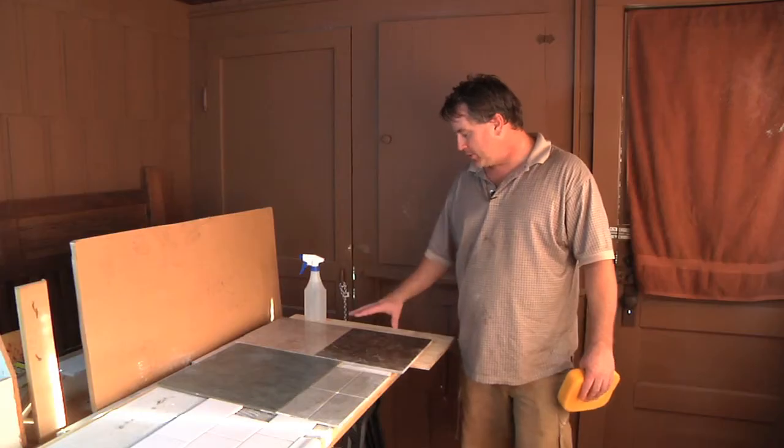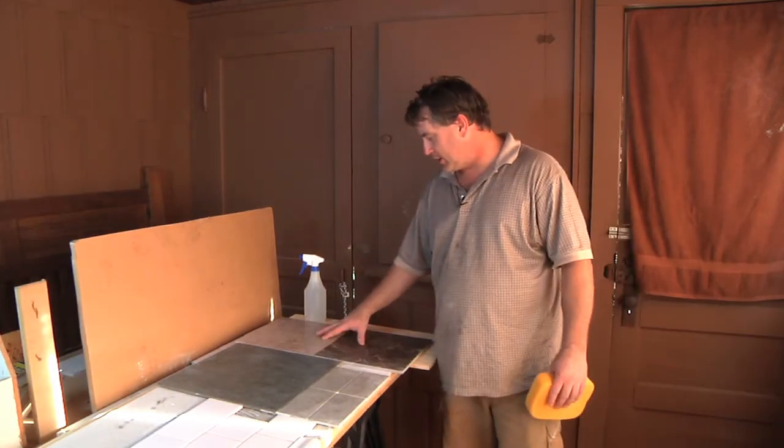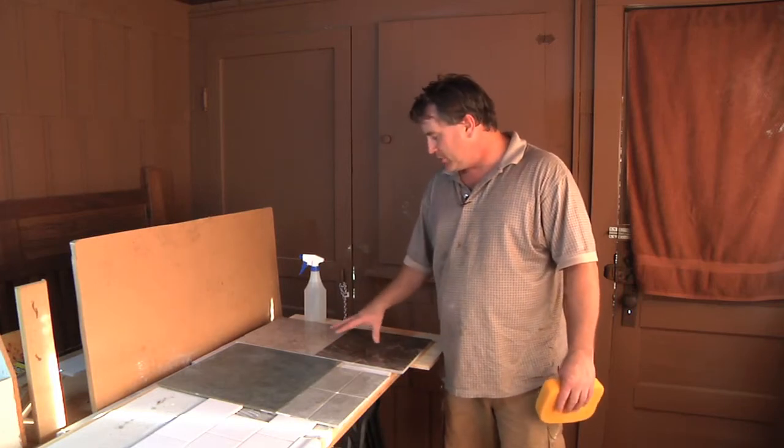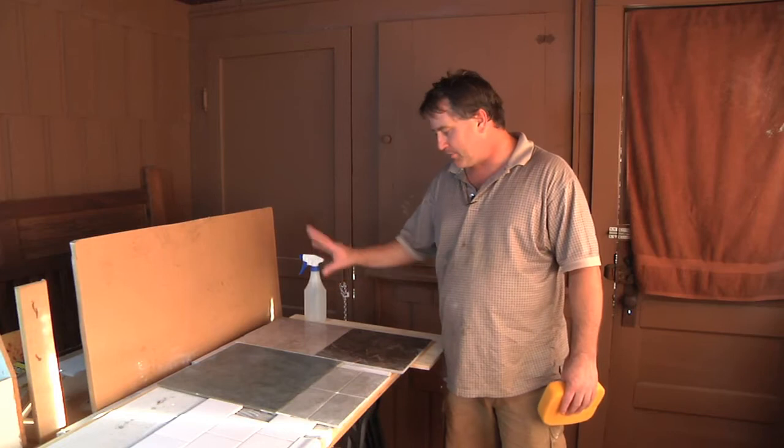Hi, my name is Chris Wade and I am a contractor from the City of Los Angeles. Today we're going to show you how to clean granite tiles. Here we've got a couple of granite squares, assuming you're cleaning your floor, but this can be used in any application whether it be a countertop or a backsplash.